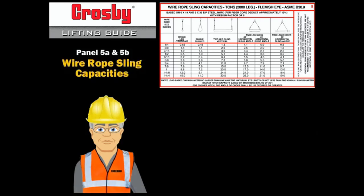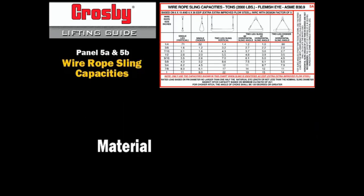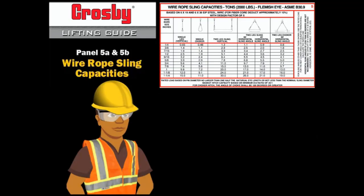Capacity charts, often called rigging charts, are available for all types of slings. The capacity of all slings is affected by three factors: the material of the sling, the size of the sling, and the hitch of the sling. The capacity of all slings is valid only if you protect slings from damage.